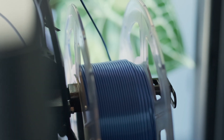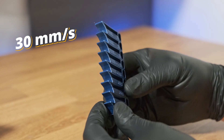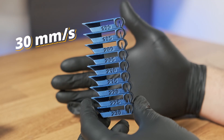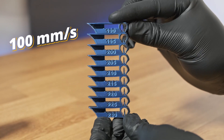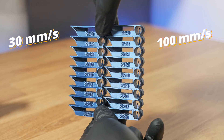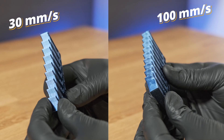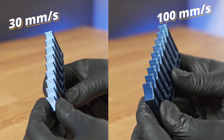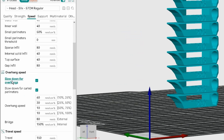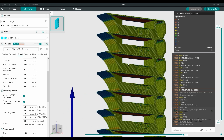Speaking of speed, Silk PLA hates it. A temp tower at 30mm/s shows the filament has had time to cool evenly and self-level, resulting in a glassy surface. At 100mm/s, you need to add more heat to get that same gloss, but then your overhangs and bridges start to fail. So if you want to print faster, make sure you enable slow-down for overhangs, or a similar setting, so your slicer automatically reduces speed in tricky areas.